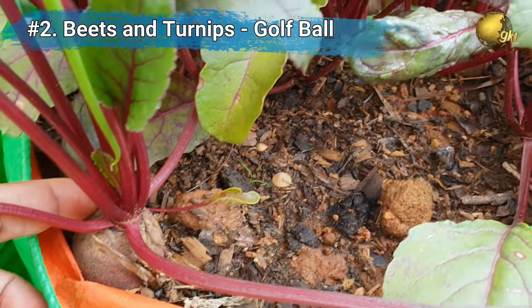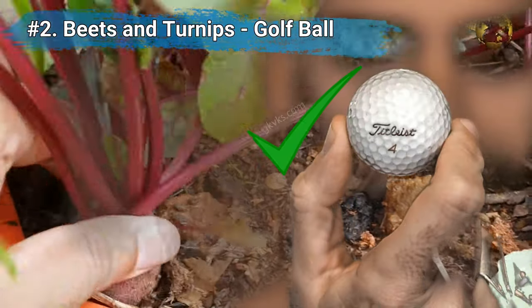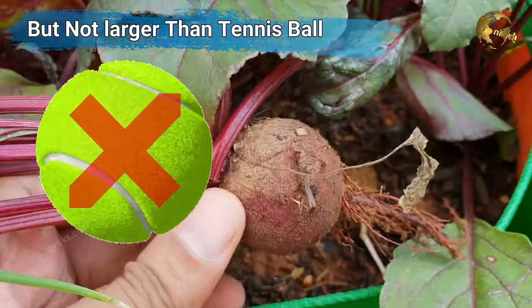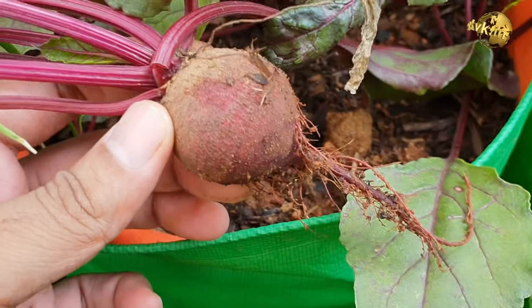The second tip: beets and turnips should be pulled out as soon as they grow to the size of a golf ball, but never allow them to grow to a size above a tennis ball. Tender roots are actually the best to taste.